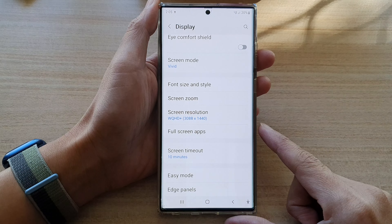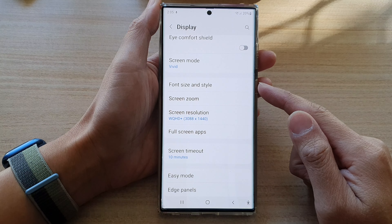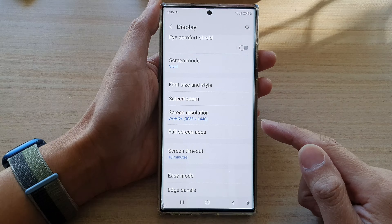And that's it. Now you have the sharpest visuals on your display, but it uses up more battery.